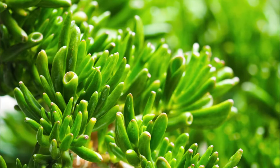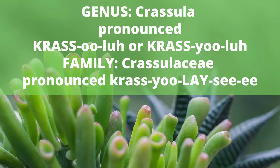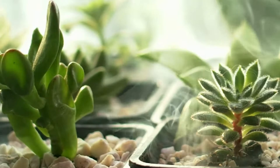Jade plants are a species of succulent plants in the genus Crassula and family Crassulaceae. Crassula can either be pronounced 'Crisula' or 'Crassula' and both are considered correct pronunciations. I actually use both pronunciations — it just really depends on the day.